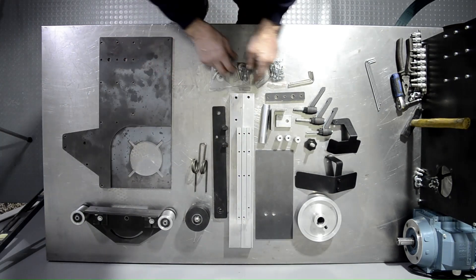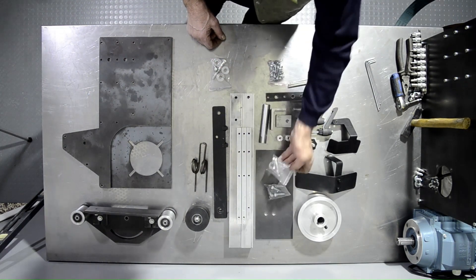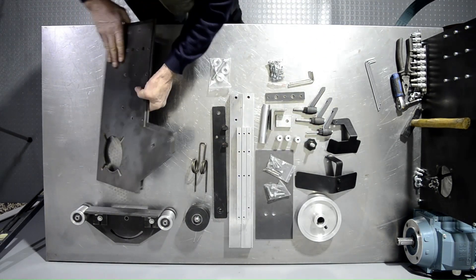This is the sequence in which we assemble the 2x48, 2x72, and 50x2000 belt grinder by Knife Print. We will begin with laying out all the parts on the bench.